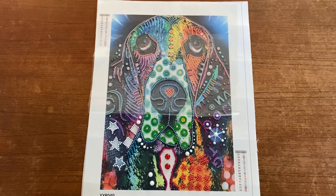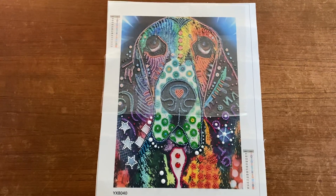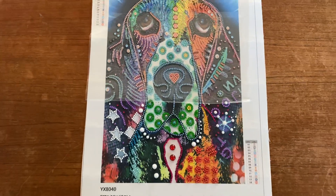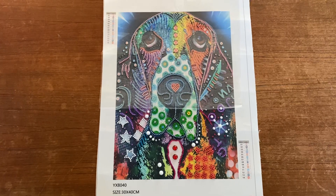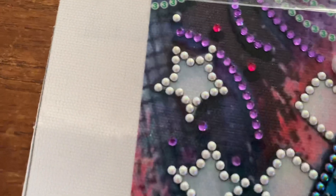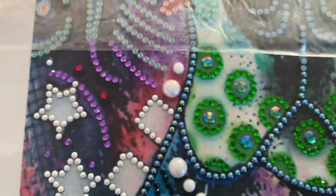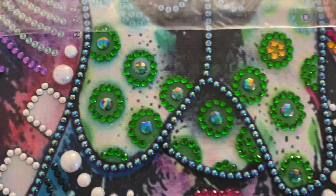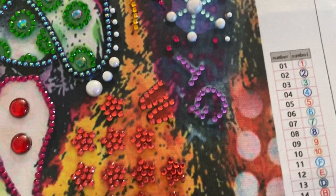Hey, it's Lisa here with the first update of my special gems cute dog. As you can see, I've come so far now. This is 30 by 40 centimeters and it has 14 colors. There are really a lot of special gems down here — there are some pearl beads and we also have these round pearl beads, so there are a lot of special gems in this painting.